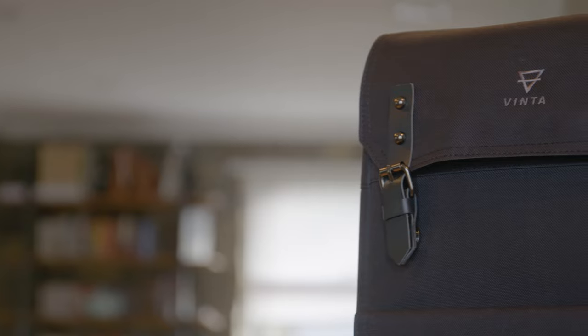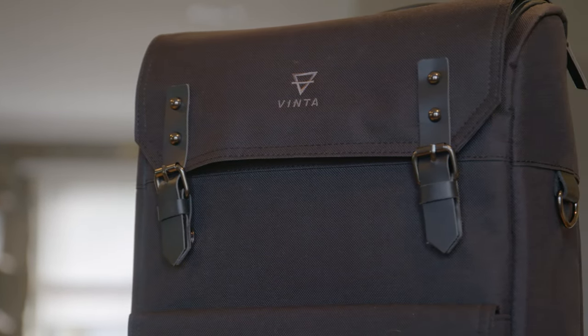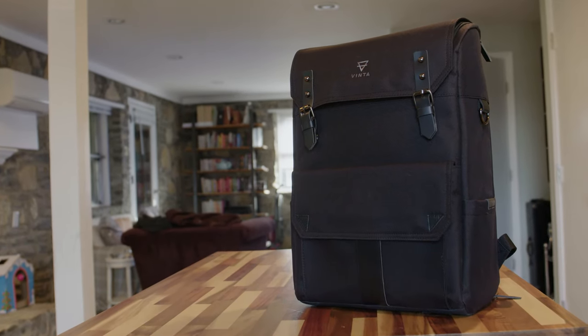Hey guys, welcome to Friend Films. I have had some serious trouble with camera bags in the past, and I finally found what I think is the perfect photography bag — the Vinta S-Series travel bag.